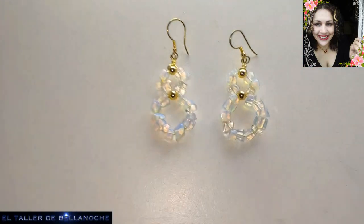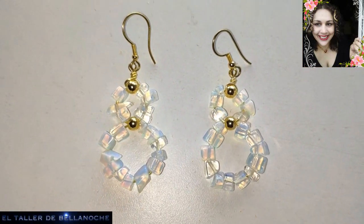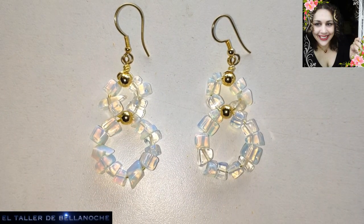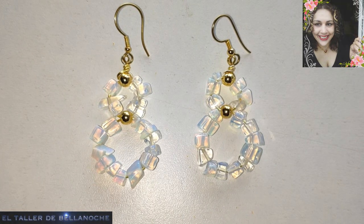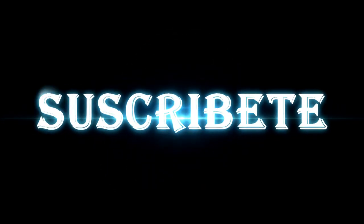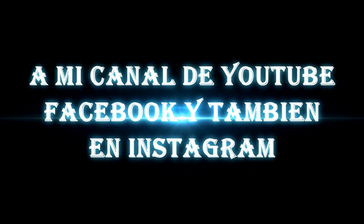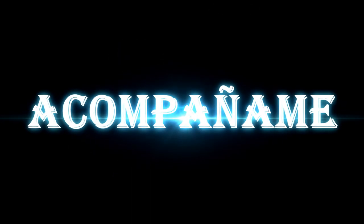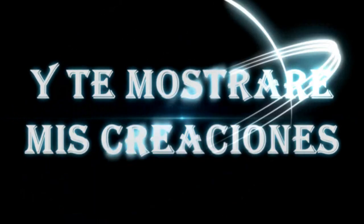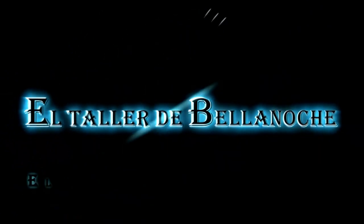Y ya está terminado nuestro trabajo de hoy. Si te ha gustado este tutorial, like, comparte, comenta, suscríbete, y no olvides activar la campanita. Muchas gracias y hasta otra. ¡Suscríbete al canal!